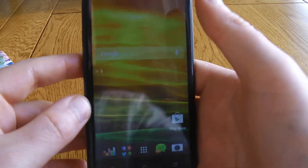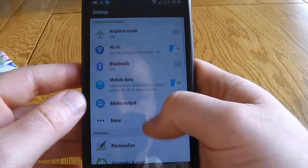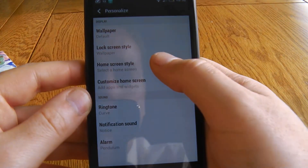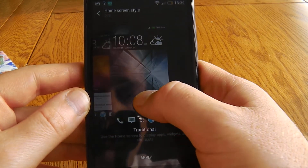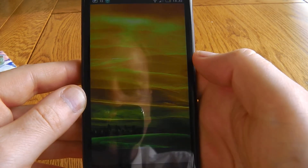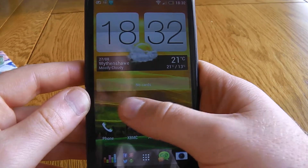So just very quickly, how to turn it off. You simply go to Settings, Personalise, Home Screen Style. BlinkFeed is the current one, so I'm just going to go to Traditional, apply that and it will load up your display from however you previously had it.